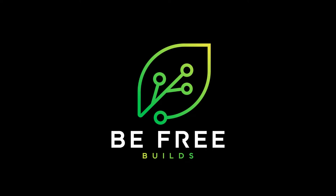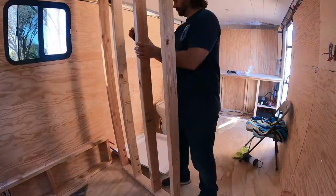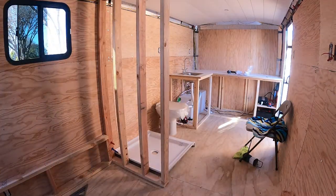Hey, I've got another BeFreeBuilds cargo camper update for you. Here I am continuing my first experience with plumbing by installing a shower and water heater. This is a big learning experience and I made a fair number of mistakes but nothing insurmountable.